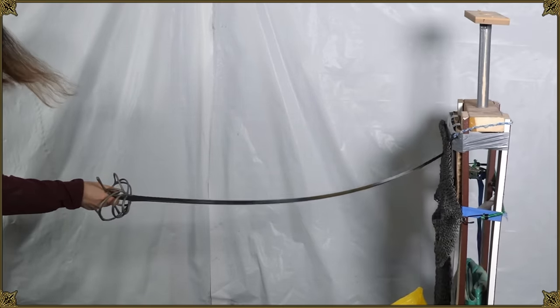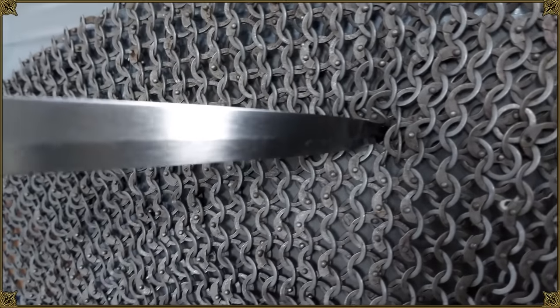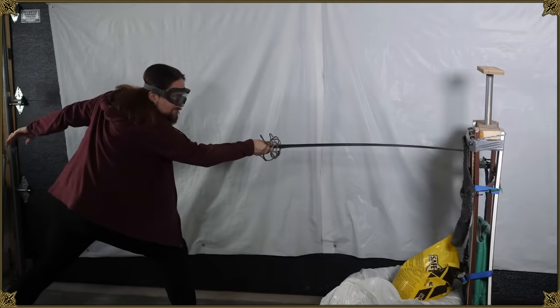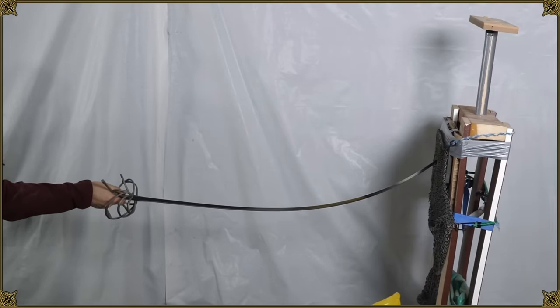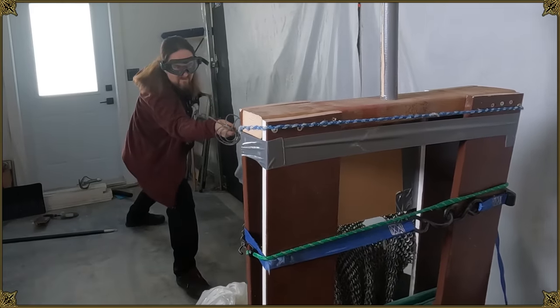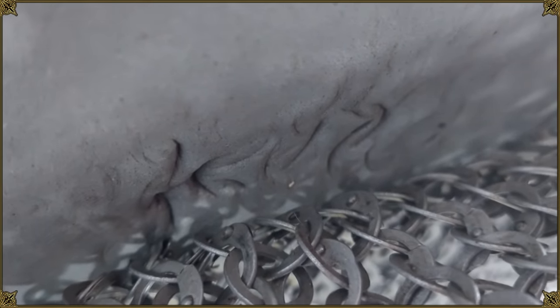You can see by the flex that it's definitely stopping it. I'm not seeing any damage here, and there's no damage to the point either. Facial scars are acceptable, but losing my eyesight is not. That went a little bit further, but not a whole lot. The rings are forcefully pushed into the foam.